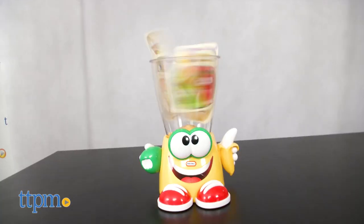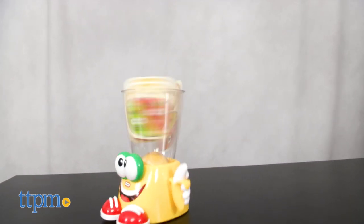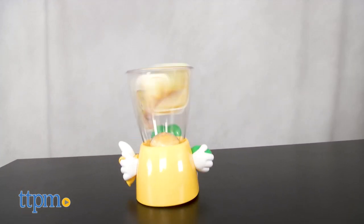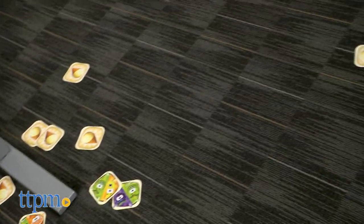Crazy Blender feels like the kind of game that kids will enjoy, but parents might not. It's a bit noisy and cards will go flying, but I still think this game is fun and fruity, so please don't let any of my hesitations sour your opinion.